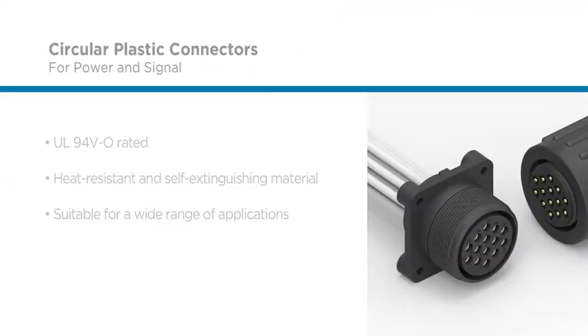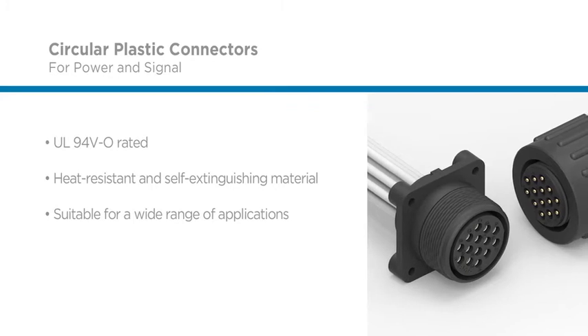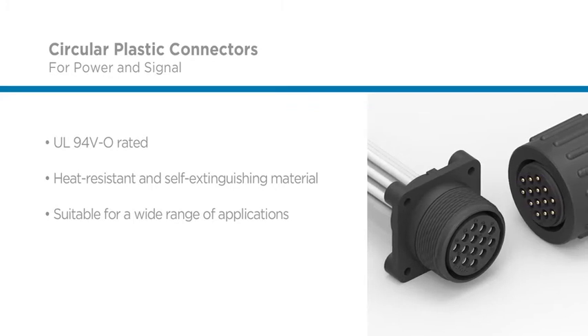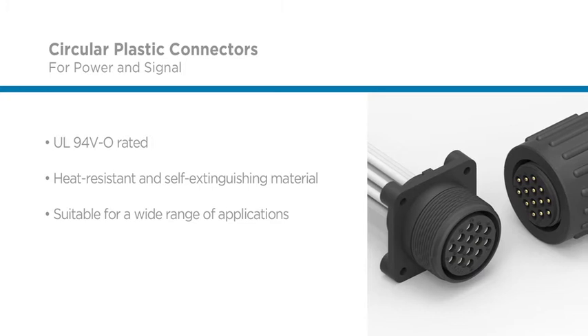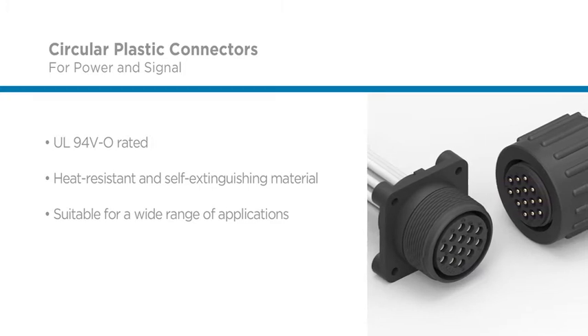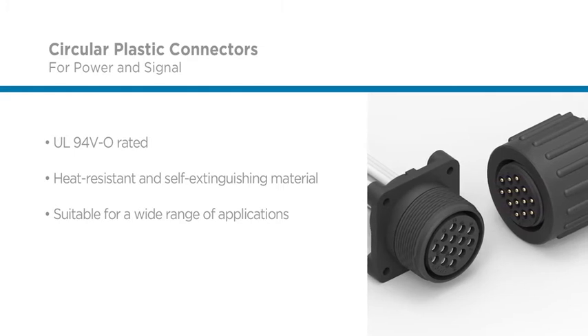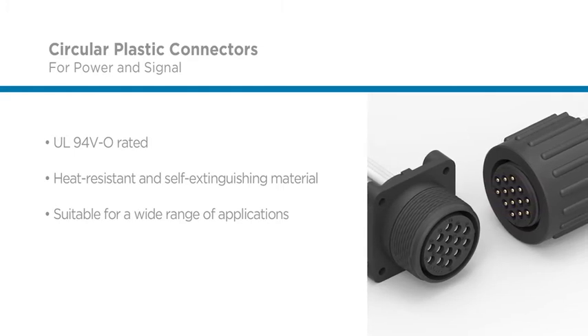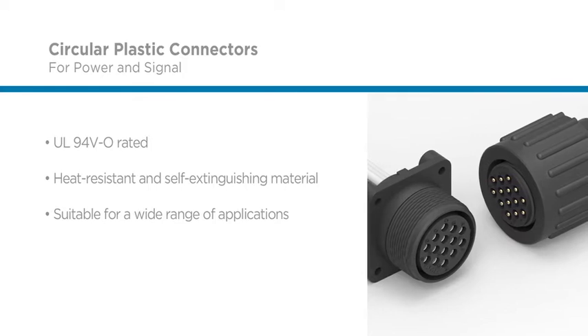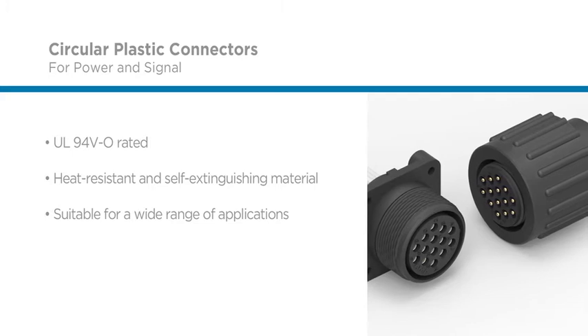Ideal for harsh environments, TE's circular plastic connectors' lightweight plastic and metal shell connectors are both UL94VO rated and made of stabilized, heat-resistant, self-extinguishing thermal material. The rugged design, combined with its versatile range of power and signal contact configurations, enables the connector to be used in a wide range of applications, allowing engineers greater design flexibility.